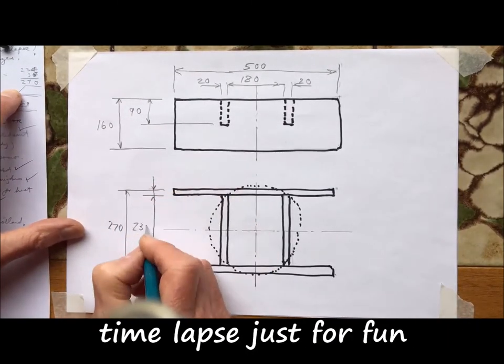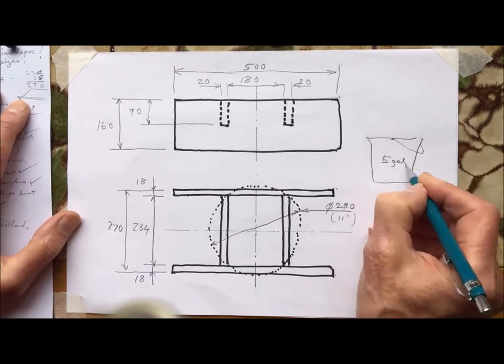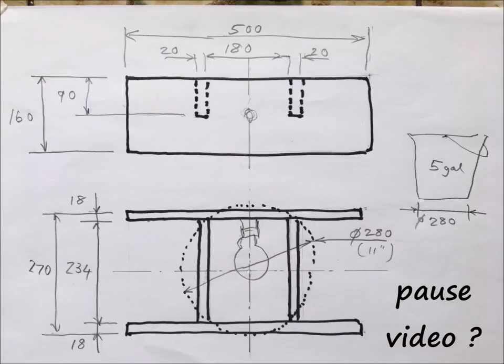It's just a bit of fun — the time lapse. The tub is 280mm at the bottom. And there we go, that's the sizes if you want. Okay, that's all folks. Thanks for watching. Cheers.